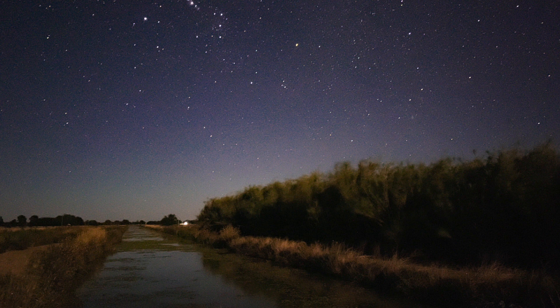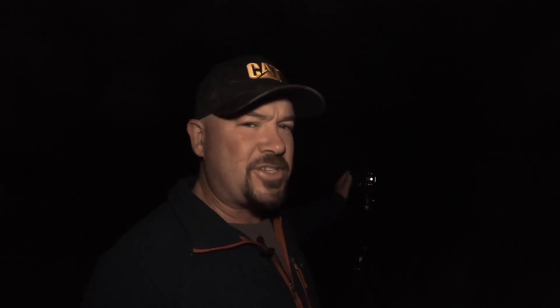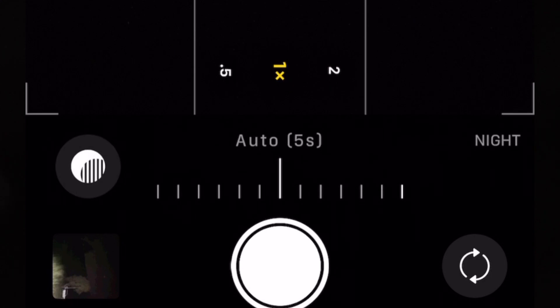If you don't have a tripod, you need to find a way to get your phone to sit nice and still. It doesn't matter what phone you have when it comes to the tripod. If you've got a Google phone and you're trying to put it into astro mode, you need to put it on a tripod — it even tells you what to do. The computational photography doesn't need to work as hard and you're going to get a better photo.